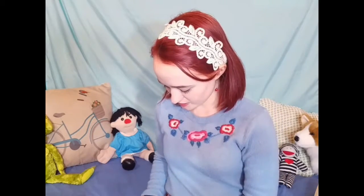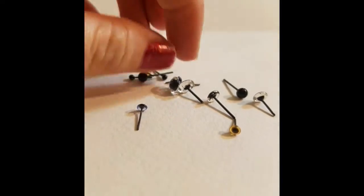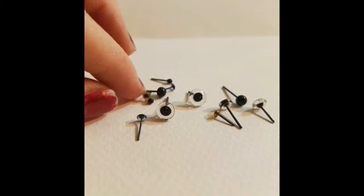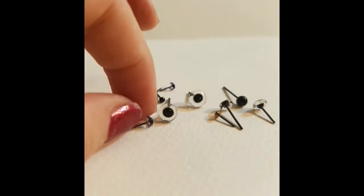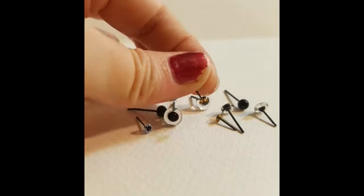One more thing in this kit I want to show you before demonstrating: it came with a little adorable tin of eyes. There are a couple of different shapes, sizes, and types — some clear ones with a little pupil, and some that are just black. So it really depends on what you're making.